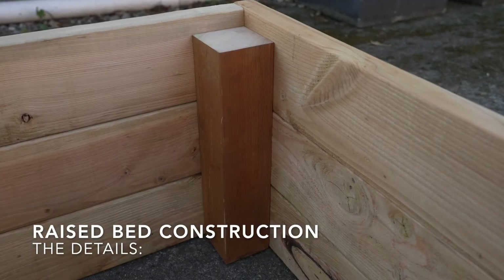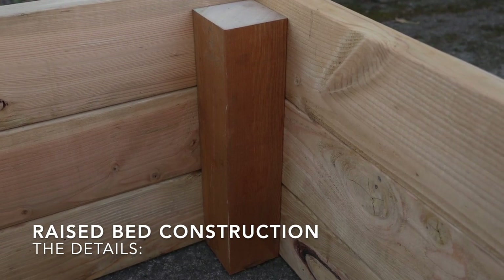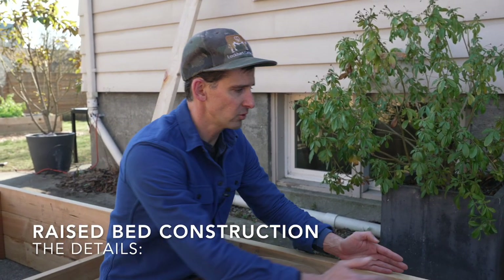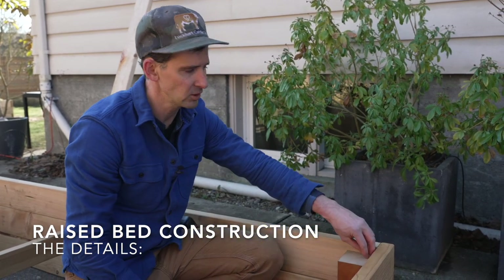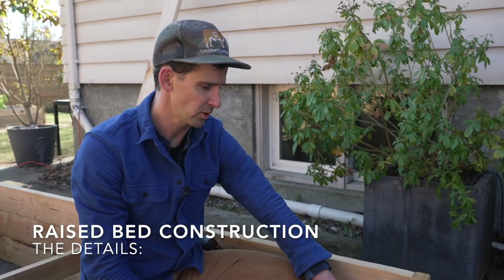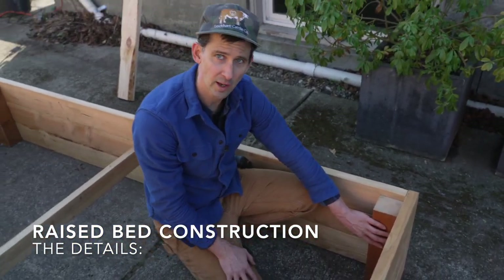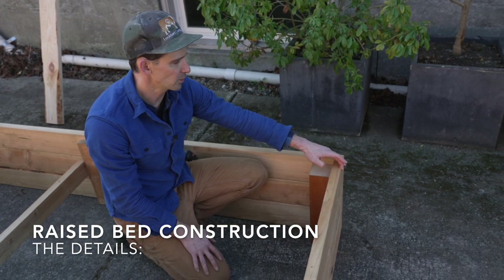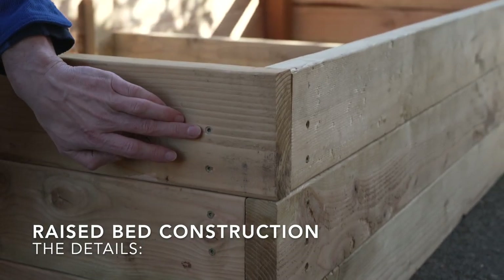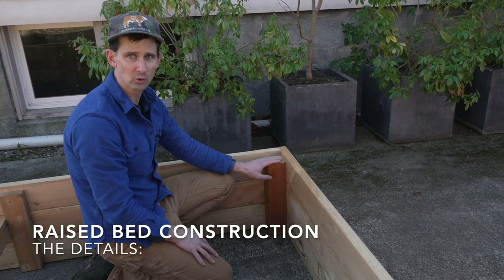We're using four by fours for our corner posts because we want something really sturdy and durable that's going to hold up. This is the part of the bed that's most likely to give way. Sometimes you'll see beds where people have just screwed two boards together or have a really small piece in the corner — that's the part that always fails. So we use a really bulky piece of wood here to make sure the corners don't fall apart. Like the two by sixes, this is actually three and a half inches by three and a half inches, which is why those measurements line up in the center of the four by four posts. We cut them a little bit short at 15 and a half inches so they can get buried with soil and you don't see them.